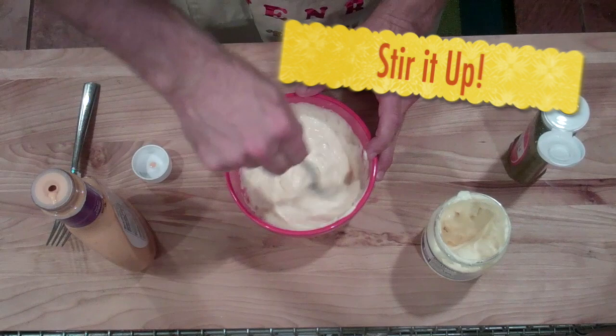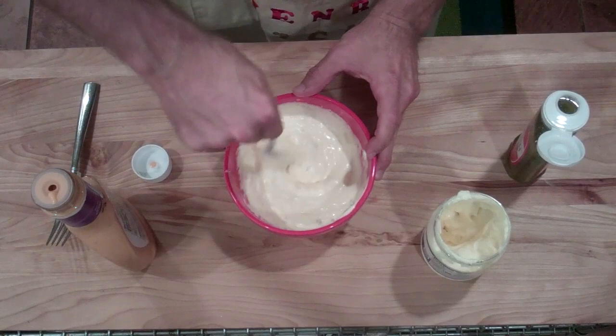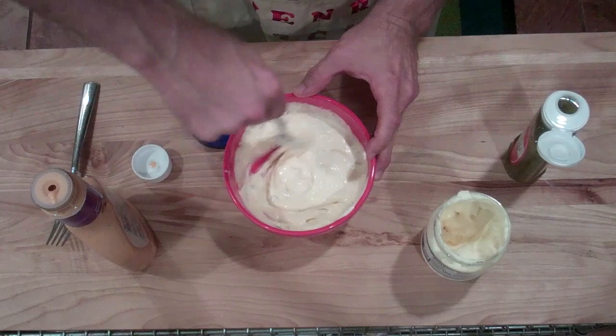Now we're going to stir it up. It was invented by a guy named Jim Delgado back in 1967, and he had no idea that one day people all over the world would be laughing at that term.